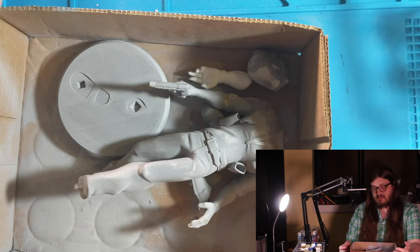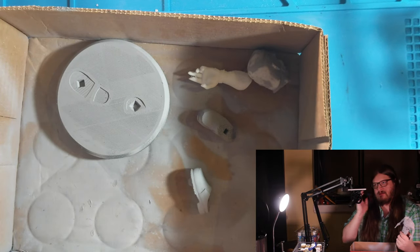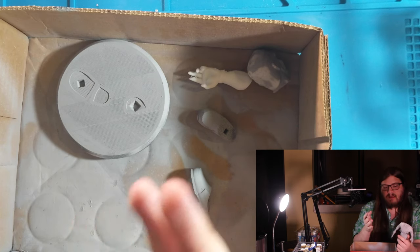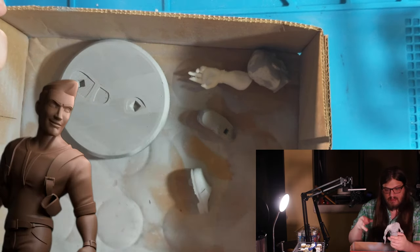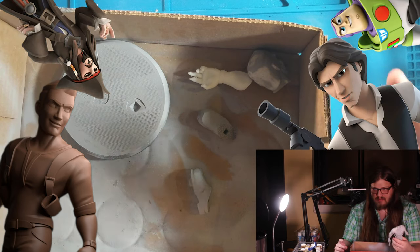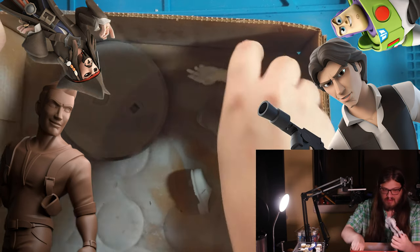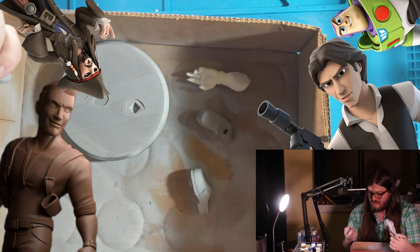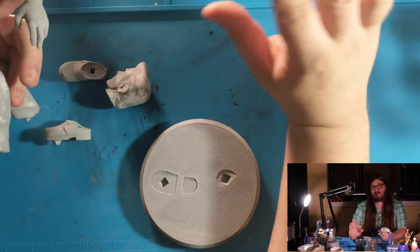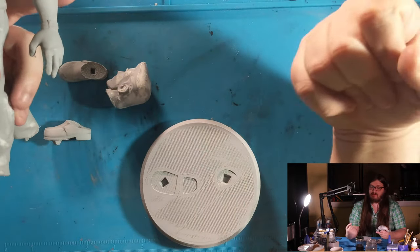Today's project is a statue of Nathan Drake from Uncharted 4, with a hyper-stylized look the designer described as reminiscent of Disney Infinity — that chunky, stylized, angular style. I've already glued up a lot of the model, coated it with primer, and given it a rough sanding.